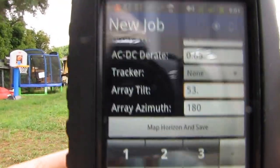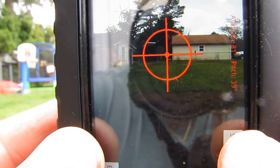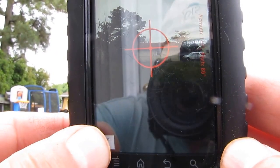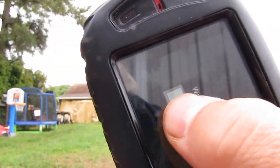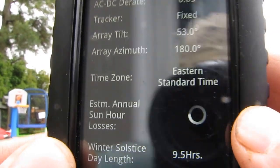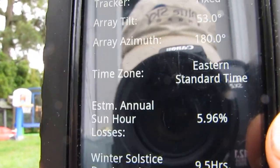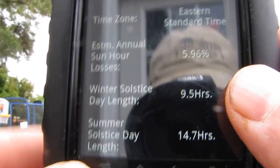Map Horizon and Save — let's try this again y'all. Here we go again. Let me get the camera. Alright, there's a dog. Just point at the horizon. End. Would you like to save this run? Yes. Alright, okay — Smith. Now it's doing its thing. We're on the East Coast in Virginia, Eastern Standard Time. Estimated annual sun losses: 5.96%. Winter solstice: 9.5 hours. Summer solstice day: 14.7 hours.